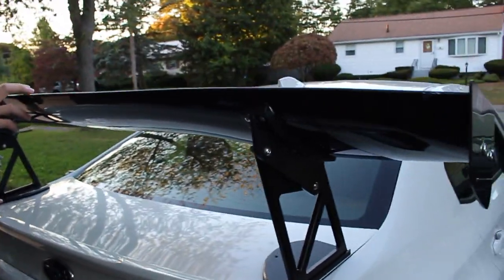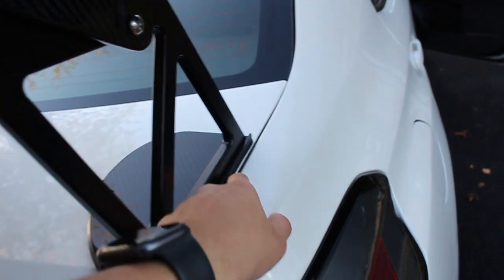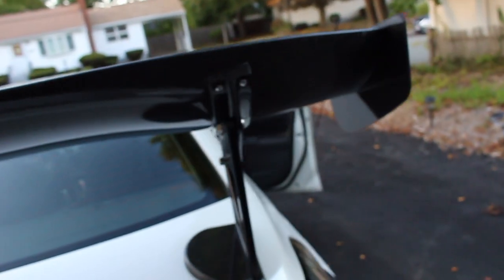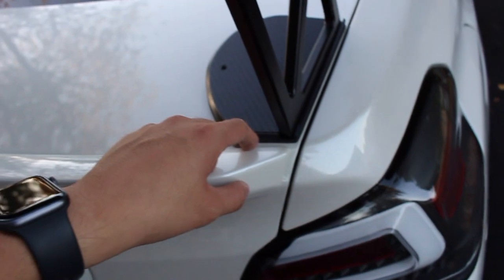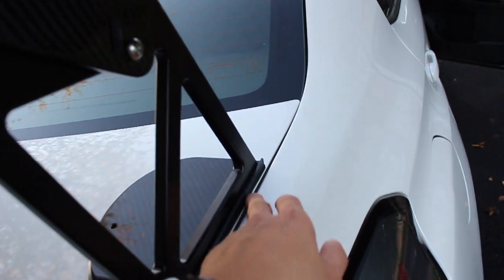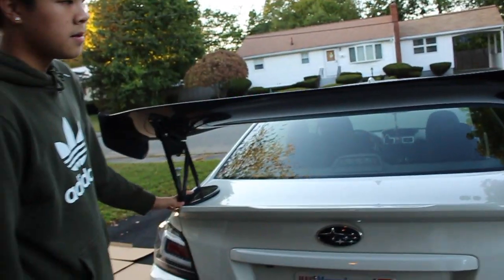I loosened these bolts so we could wiggle it around and now the fitment is pretty much exactly where I want it. I'm going to measure the space to make sure it's even on both sides - the saddle looks a little bigger on one side. Once I re-tighten everything, we'll mark it up and start drilling.